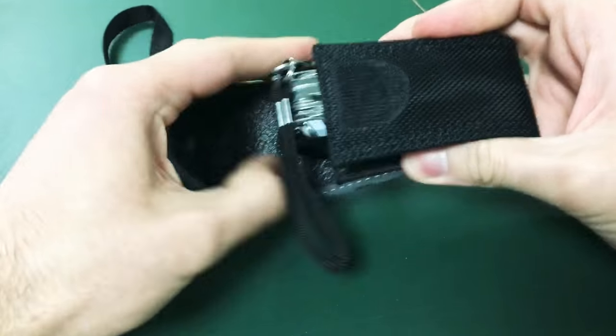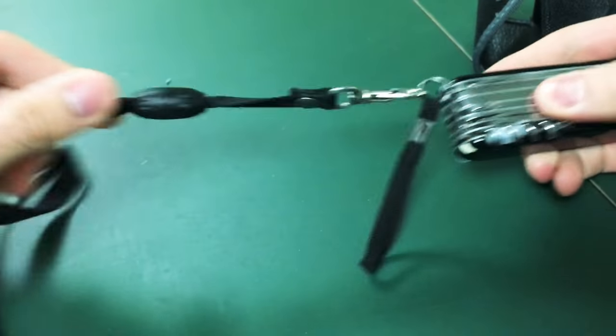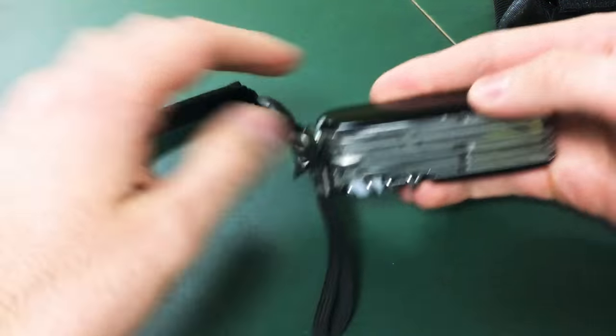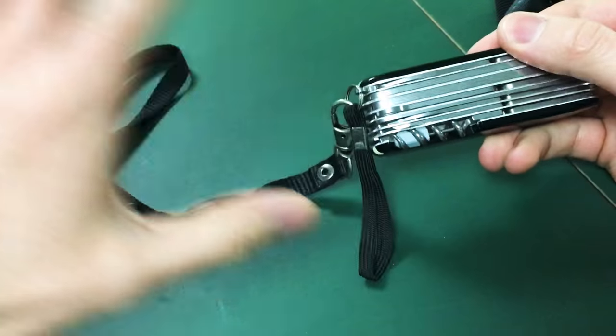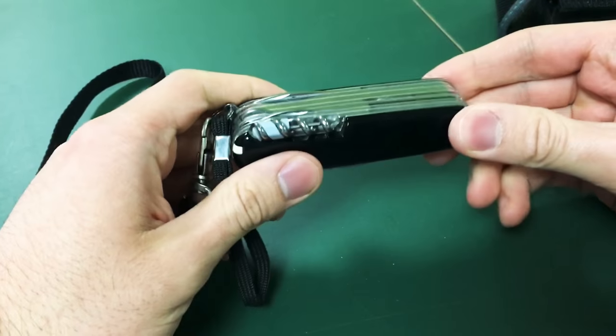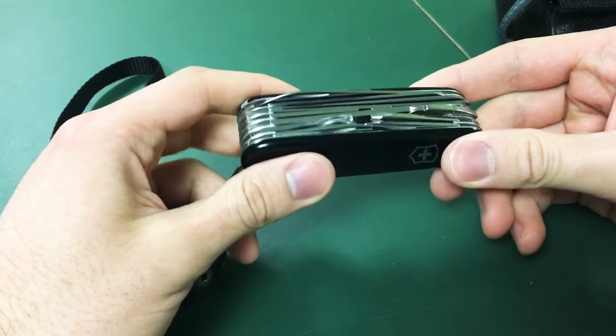I did add a long lanyard — it came in with some Timberland shoes I bought. It makes it very nice to grab and pull it right out of my bag without having to waste time fiddling through the bag.